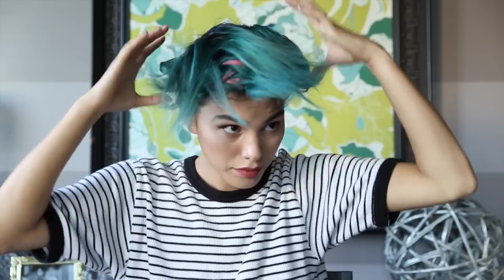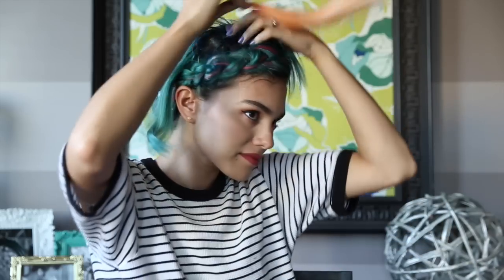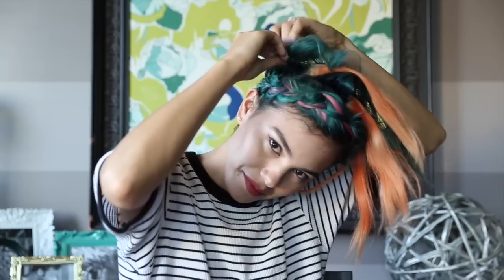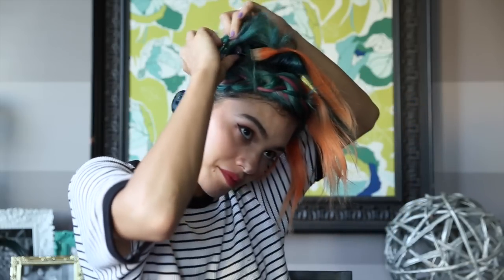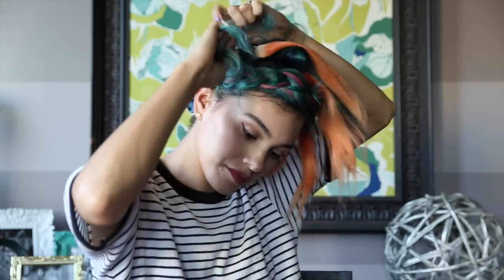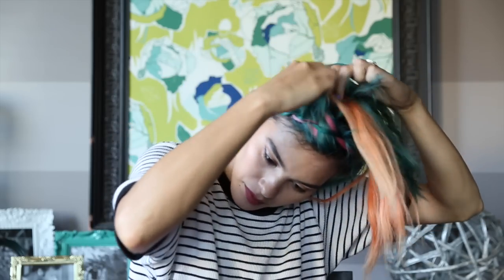Now we're going to section off the second braid, which is the exact same thing as the first one — again around two inches wide. We're going to use coral, and because these extensions are a little bit shorter, I'm going to throw three in this braid. The only difference is the starting position: if you started on the left side on the first braid, start on the right side on the second braid.